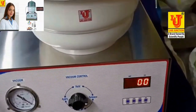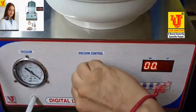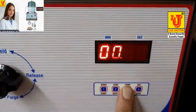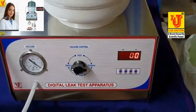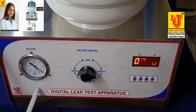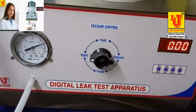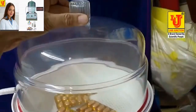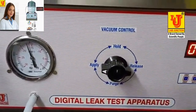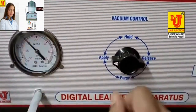Now first you have to apply. Start the pump from this position. Push the top lid of the desiccator carefully to create vacuum. Now this is the indication of our vacuum. Suppose I want to make a vacuum pressure of 400.